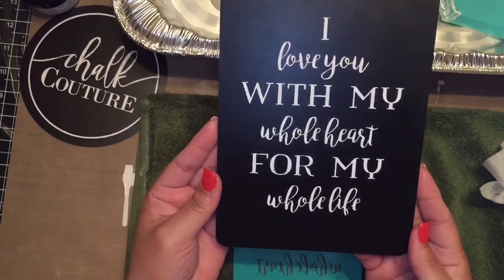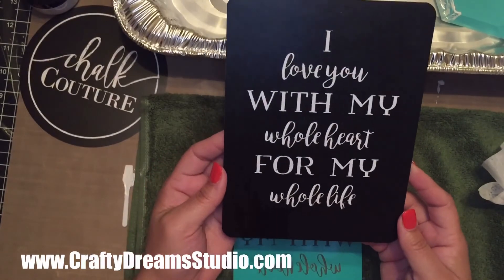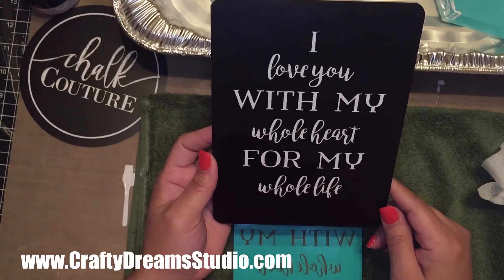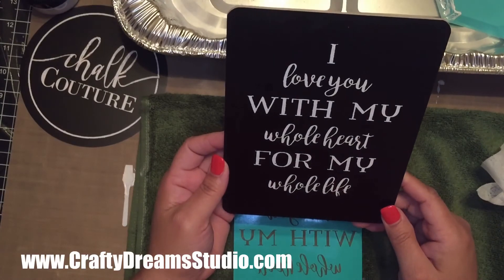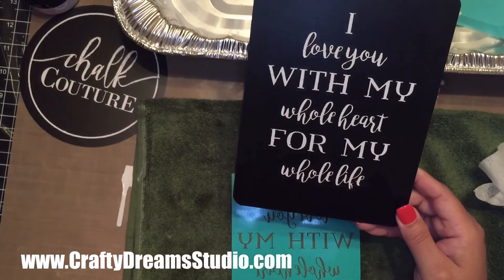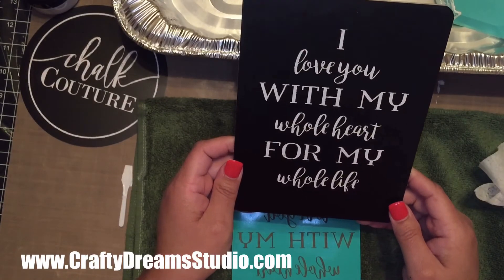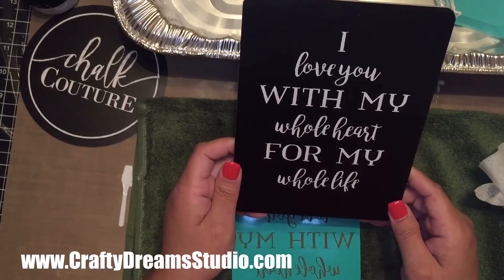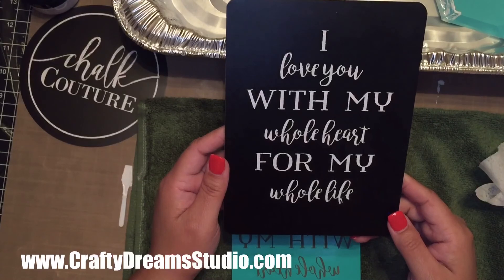And there you go — here is the project from start to finish using our awesome Chalkology paste. If you have any questions please feel free to leave them in the comments. Don't forget to hit the subscribe button so as I post more tutorials you can check them out. If you'd like more information about joining my team, please type 'join' in the comments, or if you want to join my VIP group where I give special discounts, please type 'VIP' in the comments and I will be sure to add you. Thanks so much — I hope you enjoyed the project. Have a great day or night, wherever you're at!